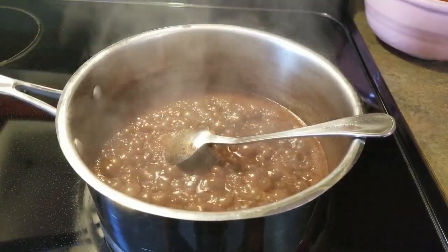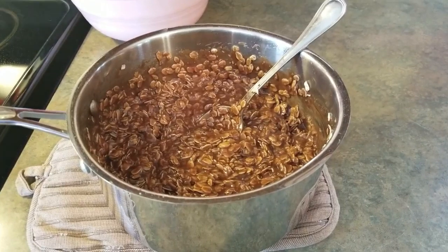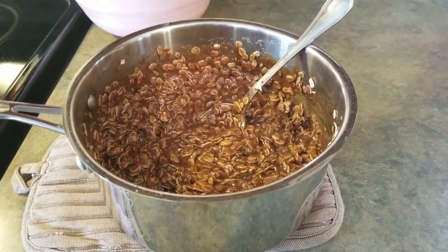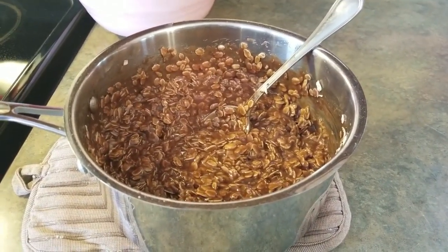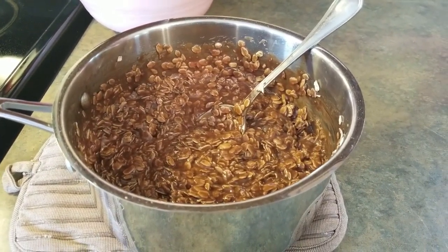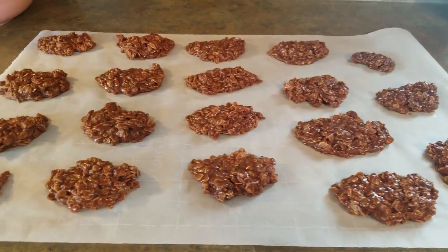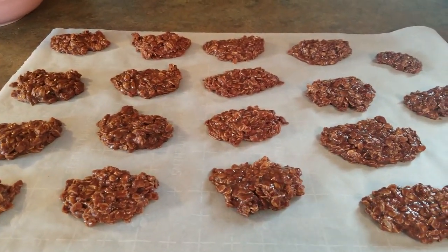minute. Once the one minute is up, you're going to remove it from the heat and add in the peanut butter and the oats, and stir it well. At this point we're going to scoop it out onto some parchment paper to cool, and we're just going to let these cool until they've